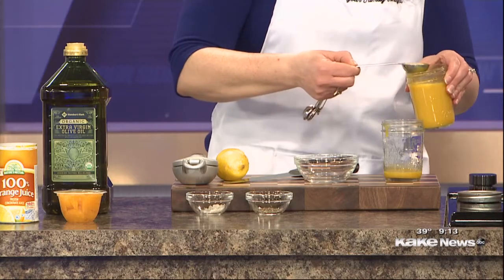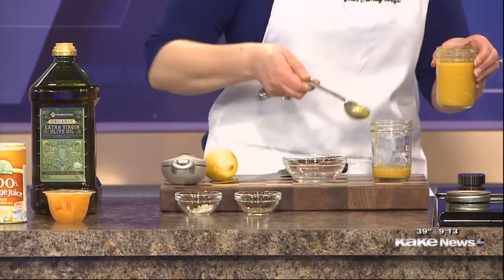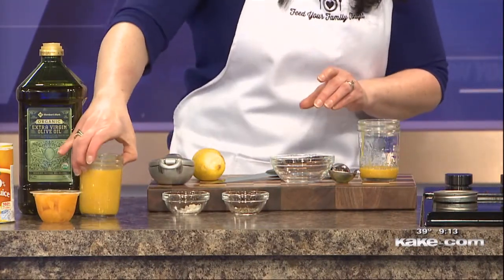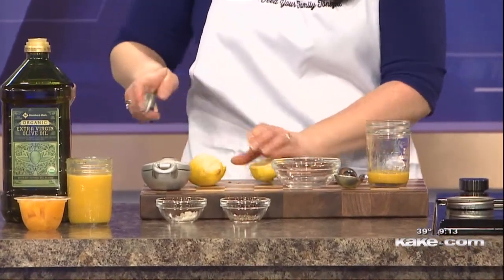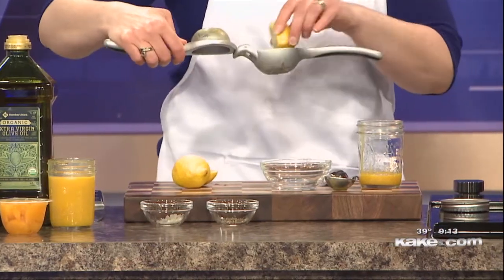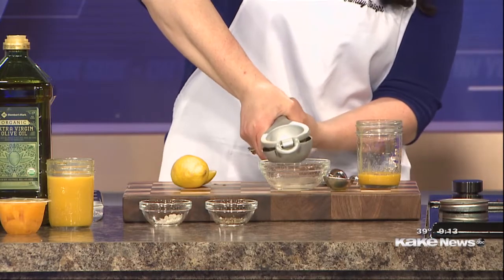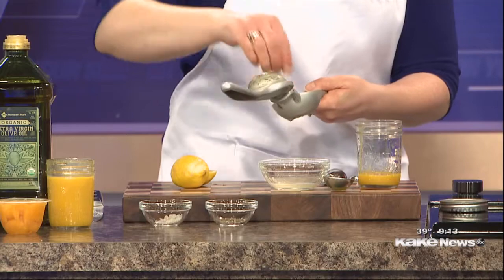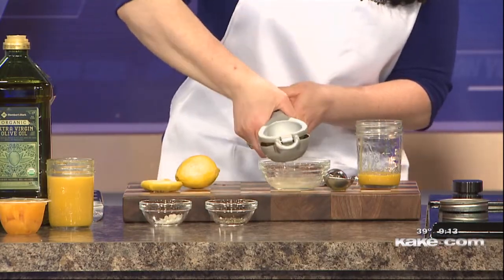You can easily make this recipe bigger if you're making it for a crowd, but it's simple proportions. Two tablespoons of orange juice concentrate. And then use lemon juice. I have tried different vinegars and I found that the lemon juice adds the right level of acidity and brightness, but it doesn't mute the flavors of the orange too much. So I find that the lemon juice works really, really well for this.